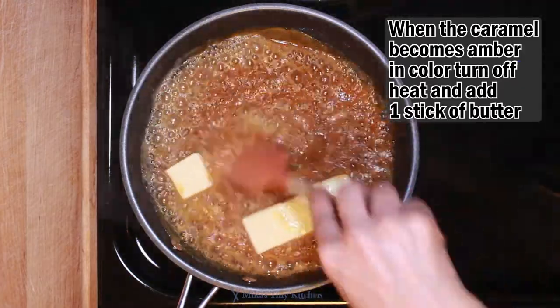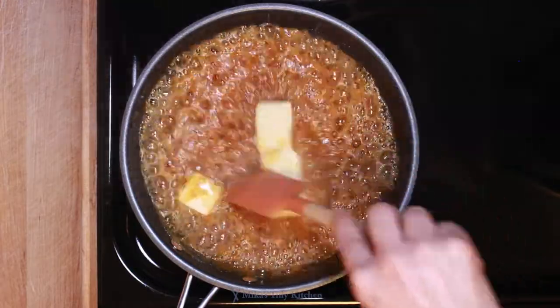Add the butter, stirring constantly. When melted, add cinnamon and rum.